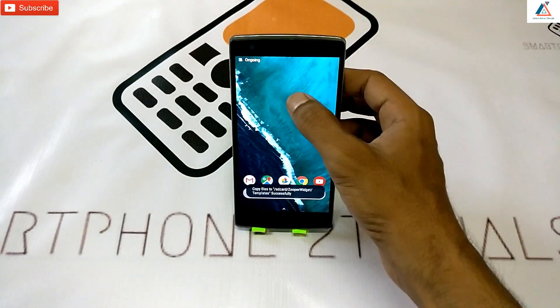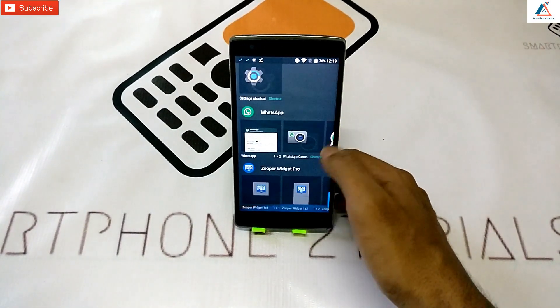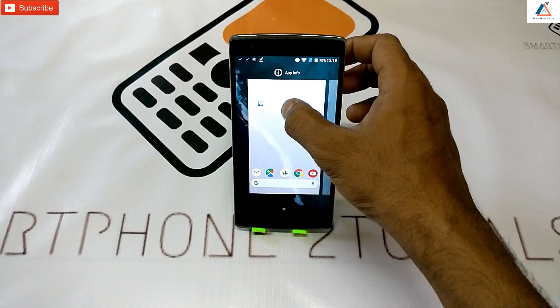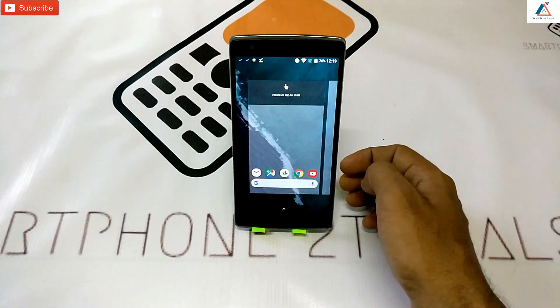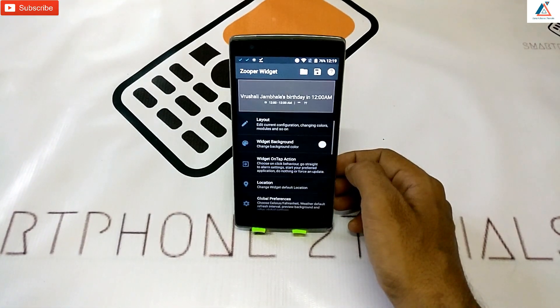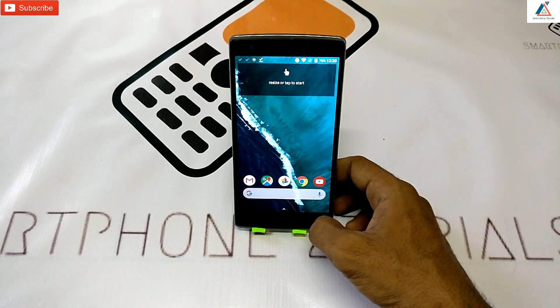Now go back to your home screen, scroll all the way to the bottom, and select the five-by-one Super Widget Pro. Add this particular widget at the very top, click on Create, tap on the widget, and select SD Card. Select this particular file, hit OK, hit OK, and go home. The moment you click on the widget again, you are good to go.